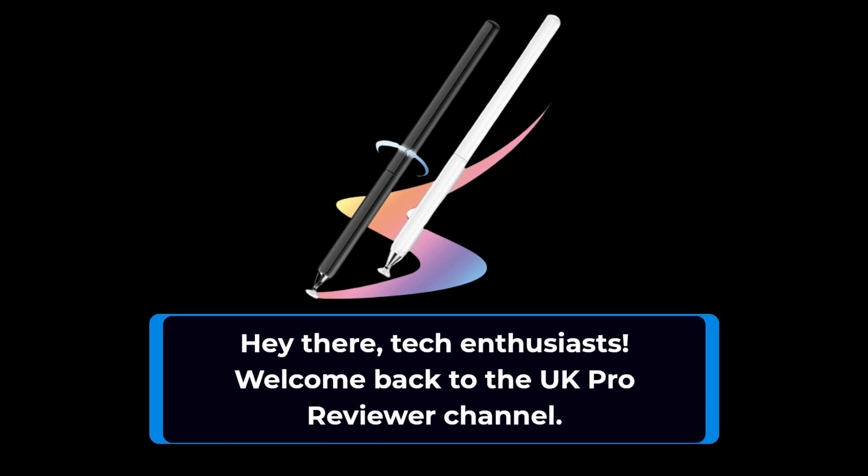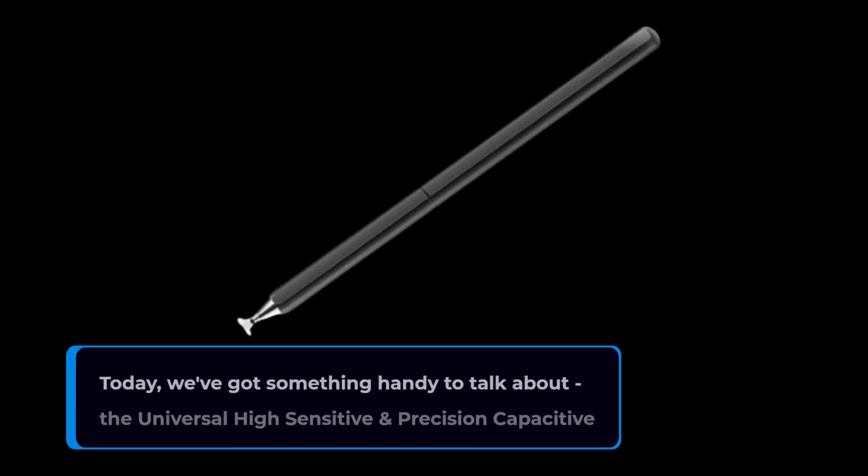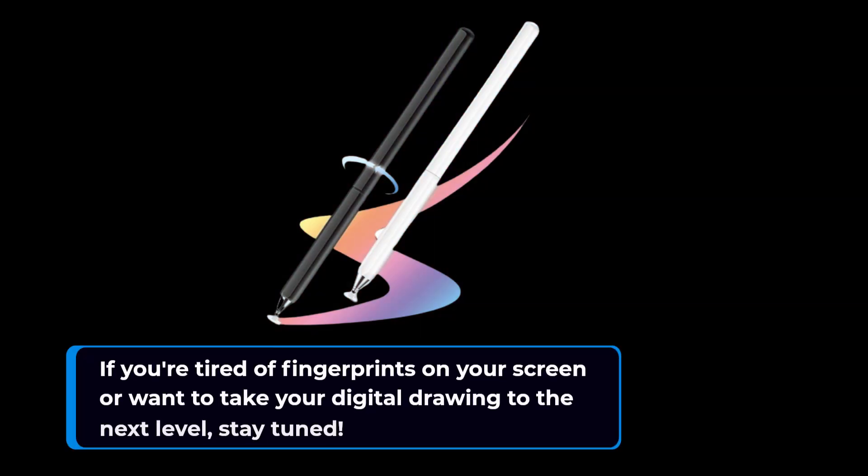Hey there, tech enthusiasts. Welcome back to the UK Pro Reviewer channel. Today, we've got something handy to talk about: the Universal High Sensitive and Precision Capacitive Disk Tip Touchscreen Pen Stylus by OASO. If you're tired of fingerprints on your screen or want to take your digital drawing to the next level, stay tuned.